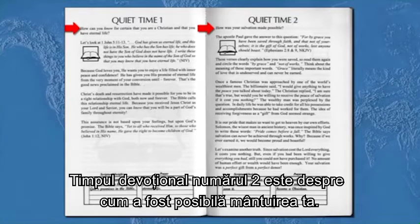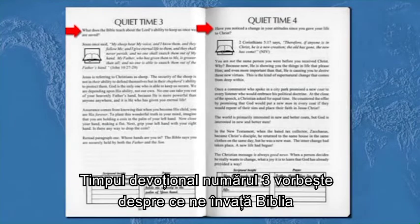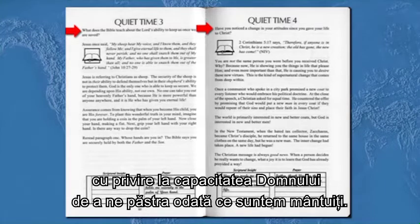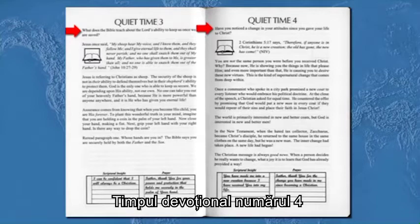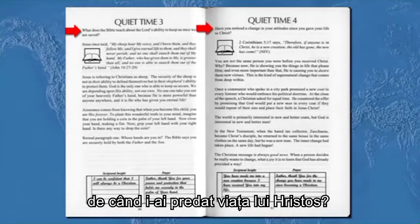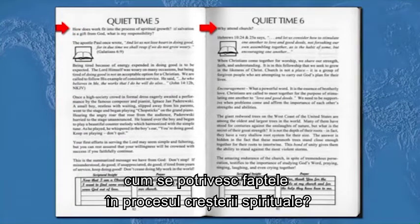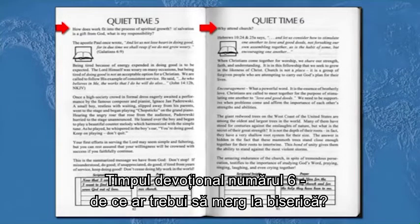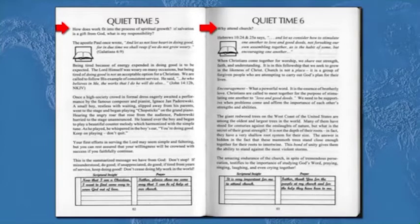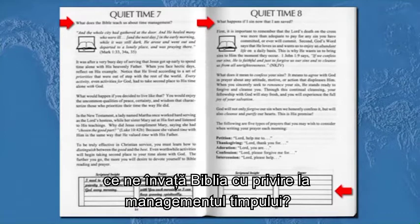Quiet time number three: what does the Bible teach about the Lord's ability to keep us once we're saved? Quiet time number four: have you noticed a change in your attitudes since you gave your life to Christ? Quiet time number six: how does work fit into the process of spiritual growth? If salvation is a gift from God, what's my responsibility? Quiet time number six: why should I attend church? Quiet time number seven: what does the Bible teach us about time management?